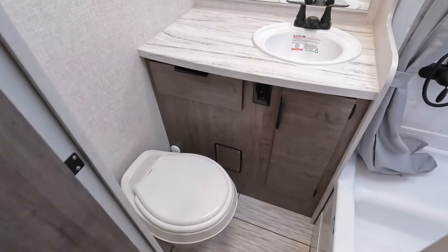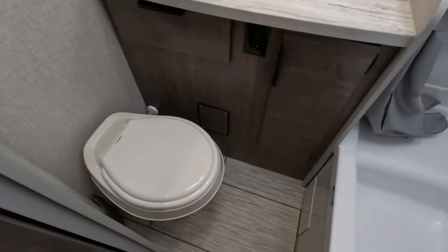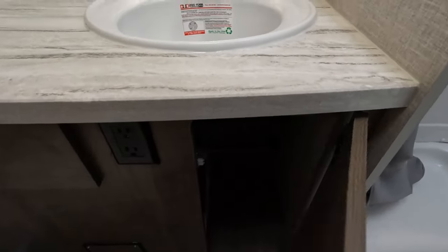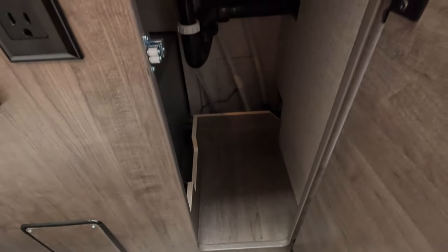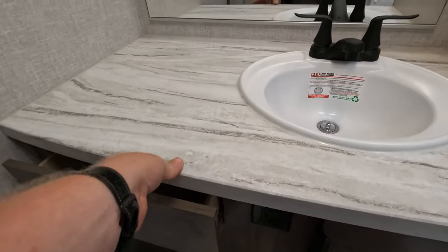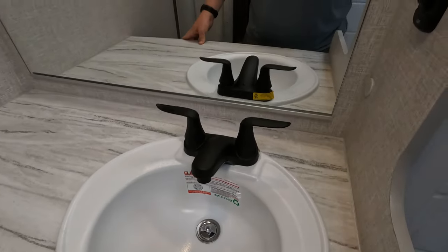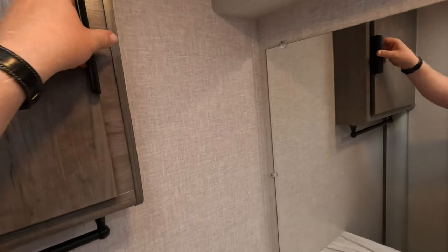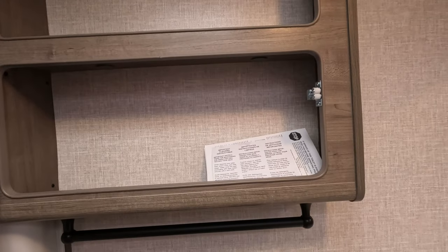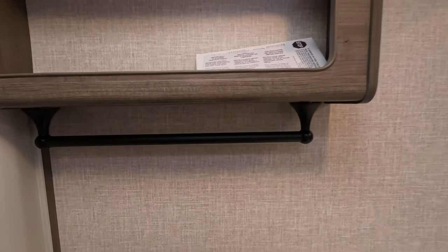Moving into the bathroom area — pretty spacious actually. They do a good job. It's separated, it's not a wet bath. Decent-size storage in here. You've got power down below, pullout drawer for your sink top area. Nice big mirror. This would be your makeshift medicine cabinet since the mirror doesn't move out. Little towel hanger there.